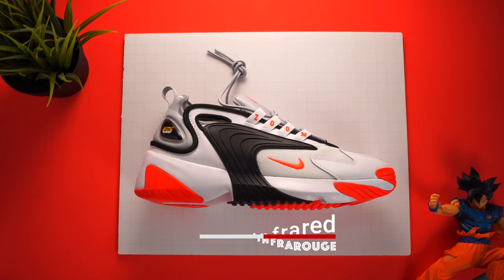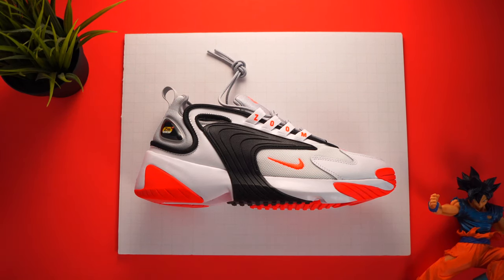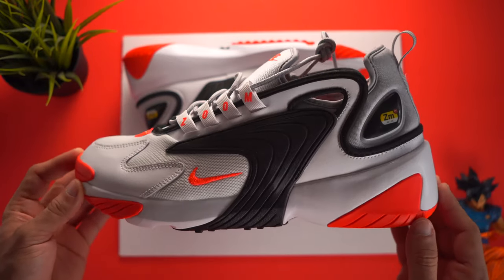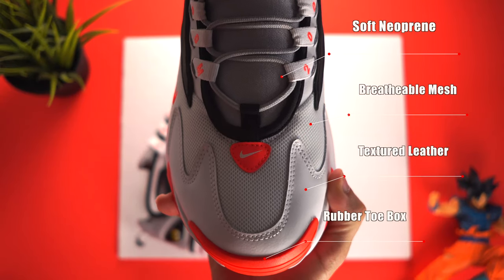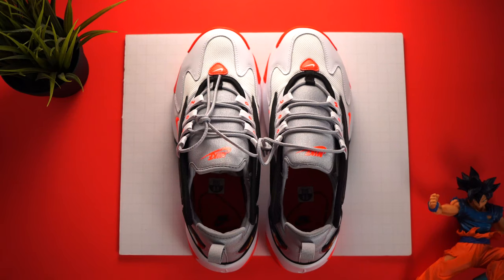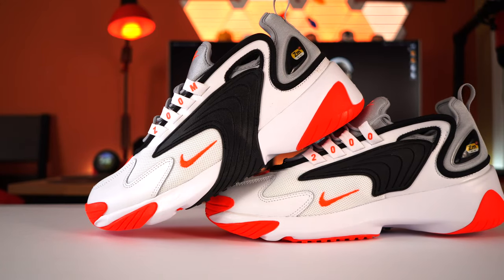Now this shoe came out a while back — January to be exact — and it hasn't really been that popular. But when you actually get to wear this shoe, you get to feel the comfort of it. These materials aren't anything special, as neoprene and mesh make up most of the build. Synthetic overlays are placed to add its retro flair, while the color blocking on the shoe has been surprisingly good with each new version.